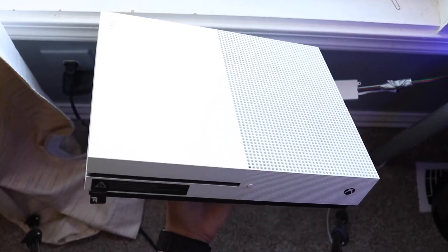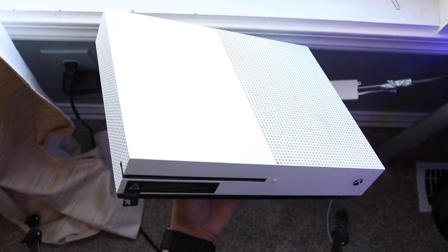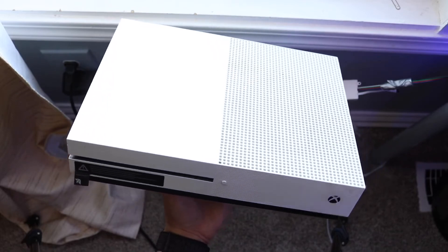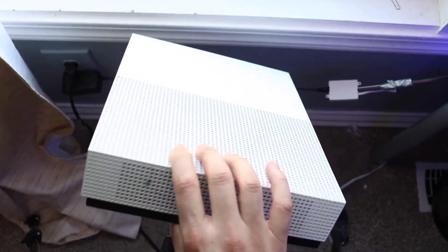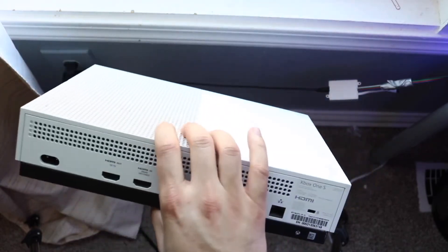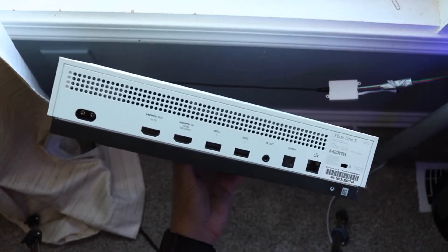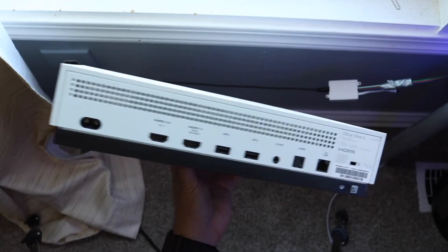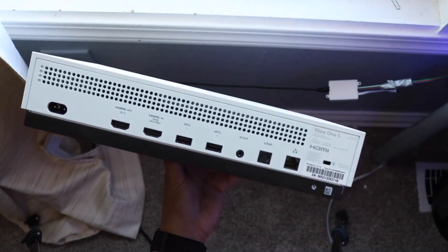If that doesn't work, I would recommend unplugging everything from your Xbox One — taking everything off — and then just letting your Xbox sit there for a few minutes. After a few minutes, plug everything back in, and that may have ended up fixing the situation. Sometimes all you have to do is unplug everything and plug it back in.